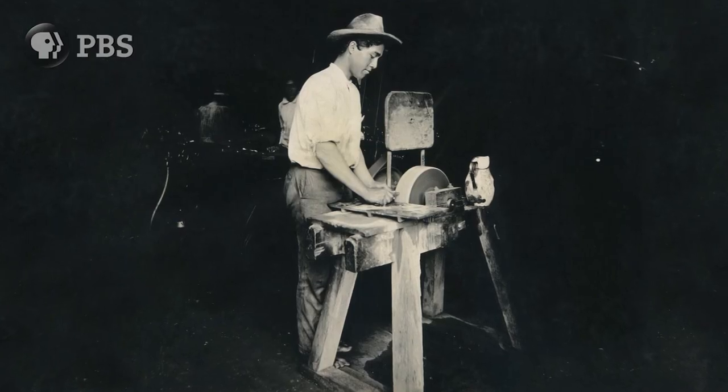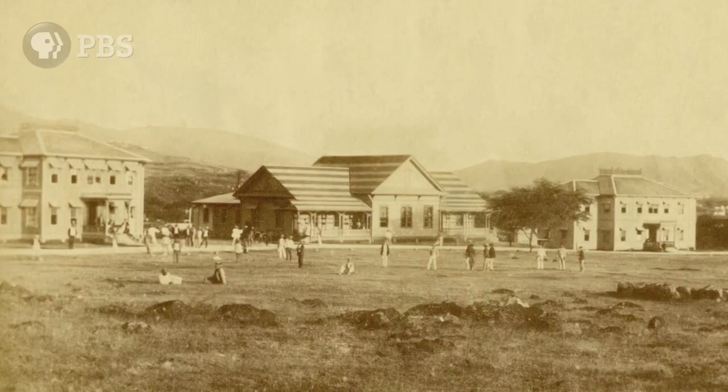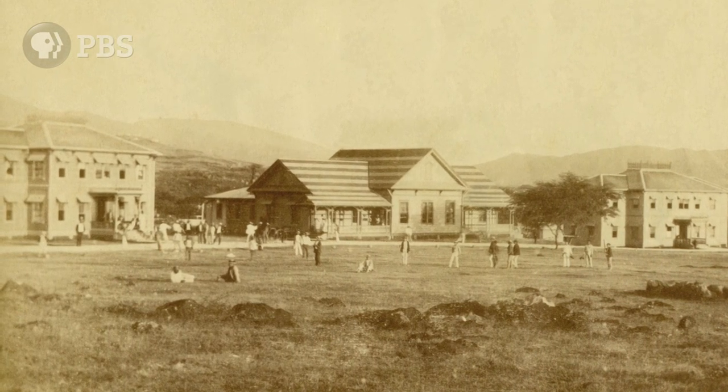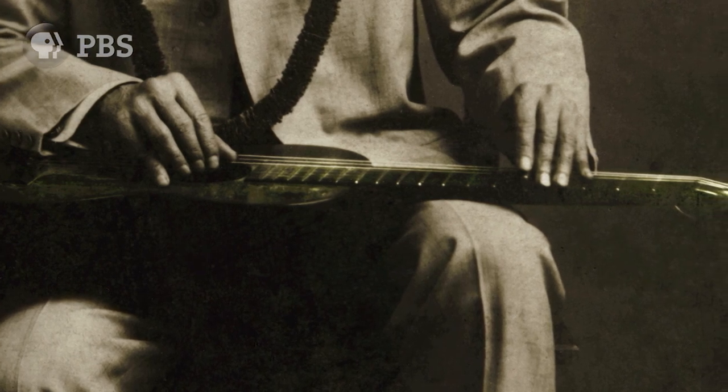Following his accidental discovery, Joseph Kekuku spent hours in the metal shop at Kamehameha School, perfecting a slide. Adding steel strings to his guitar and raising them from the fretboard, he created an instrument that would travel the world.